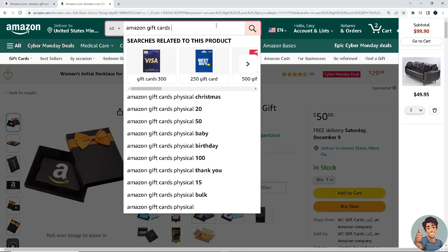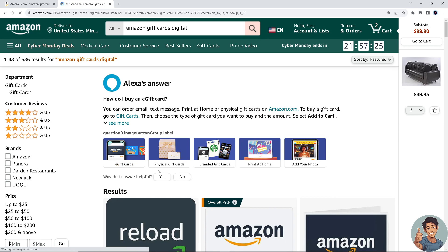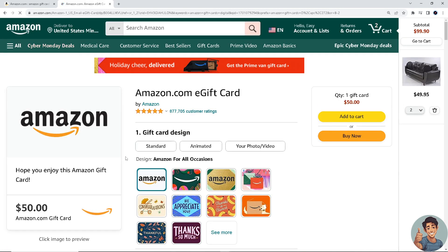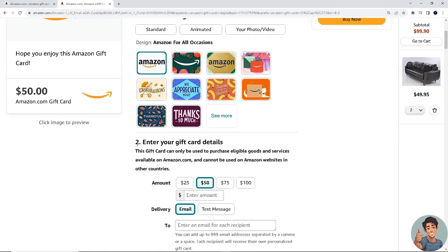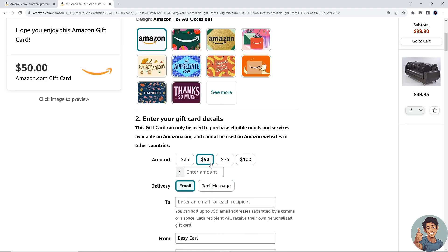Next is the digital gift card. When you click on it, you can be given an option of standard, animated, or even your own photo or video. Enter your gift card details — same as the physical card, you can enter an amount of 25, 50, 75, or 100 dollars, or if you want you can enter a specific amount. Since it's digital, it doesn't have a physical address — all you do is enter your email address or even send it via text message.